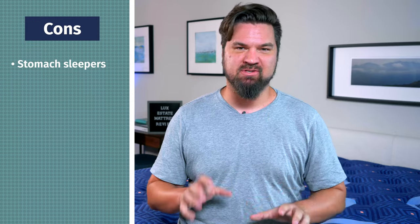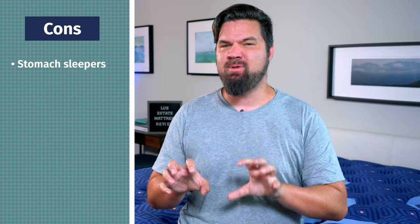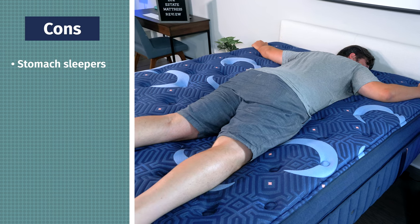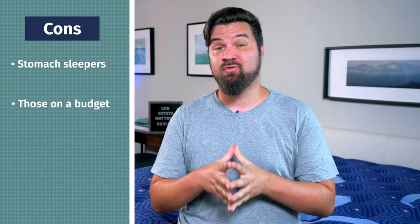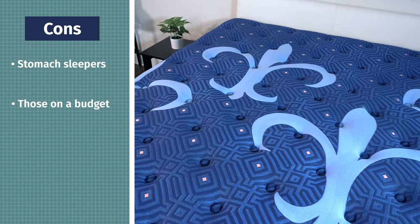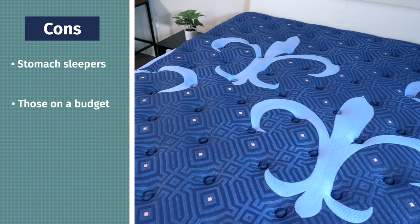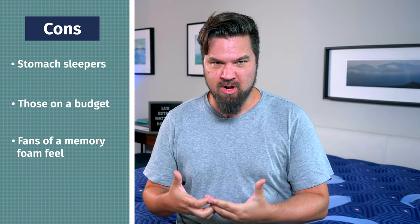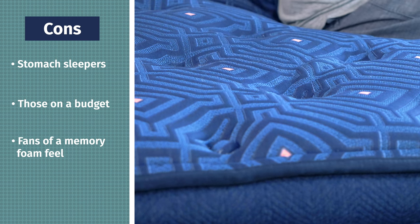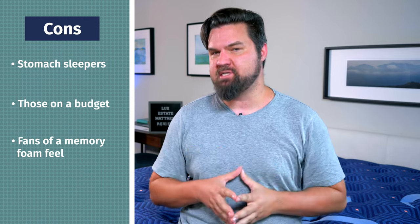In terms of who shouldn't get this mattress: it's not the best option for strict stomach sleepers. Even the firmer model is probably not going to be firm enough for stomach sleepers — look for a firmer mattress overall if you sleep in this position. Also speaking of price, $3,600 for a queen size is quite pricey; you get a lot for your money, but it might be outside some people's price ranges. Last but not least, while it does feature memory foam in its construction, overall it has more of a bouncy responsive feel. If you like more of a slow-moving feel with your mattress, you're not really going to get that with the Luxe Estate.